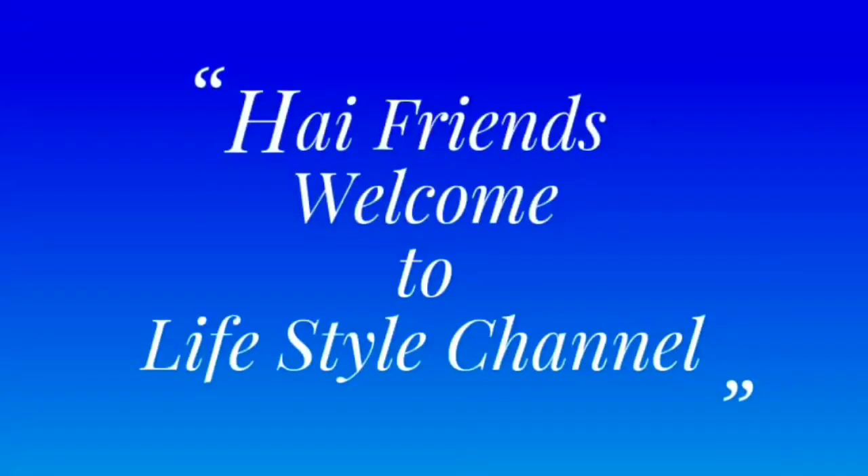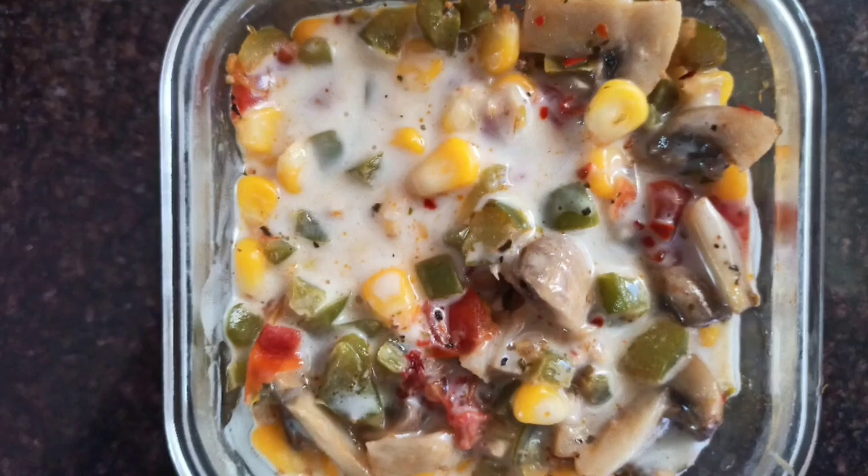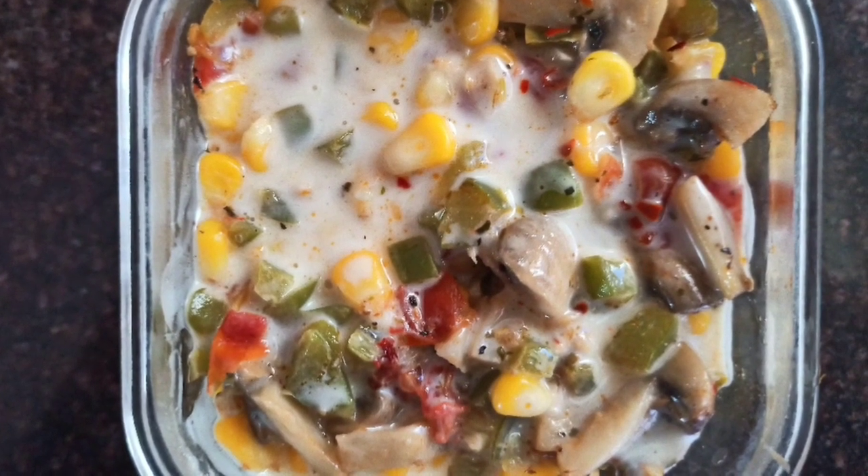Hi friends, welcome to Lifestyle Bang. Today we are preparing a different style of lasagna. We will be using bread slices instead of pasta sheets.